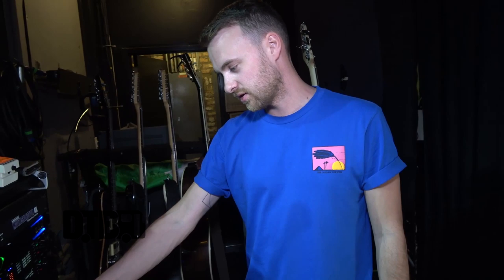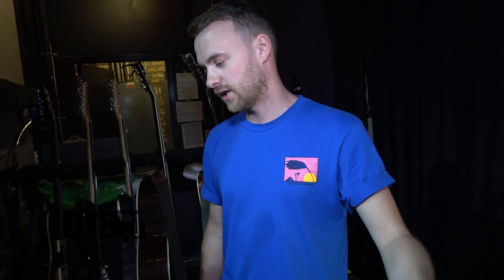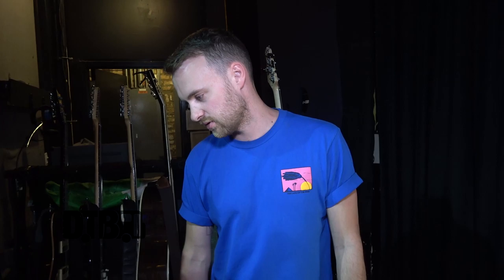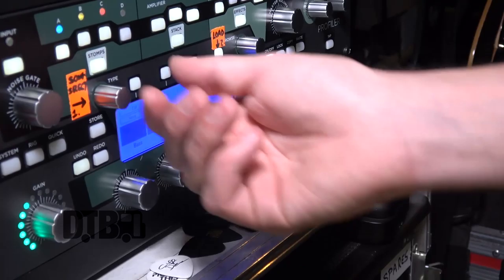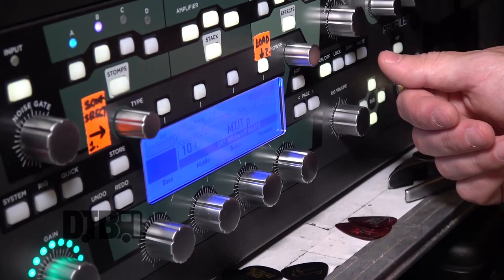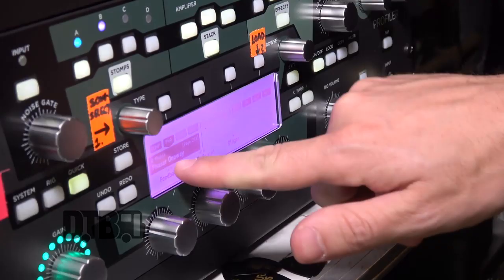There's a lot of delays and reverbs all built into the Kemper, so I just use those. I've never had a separate delay or reverb pedal setup. There are modulations, graphic equalizers, a treble booster, noise gates, single delays, a studio equalizer, a phaser, compressors — it's all built in so you just flick through it, find the sound you like, save it and go from there.